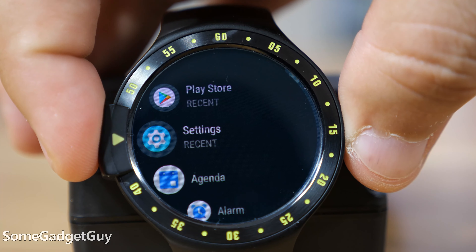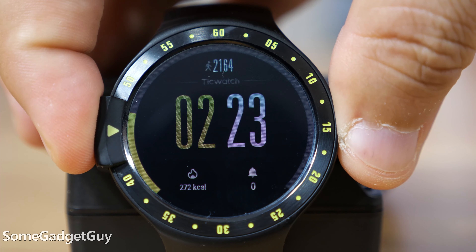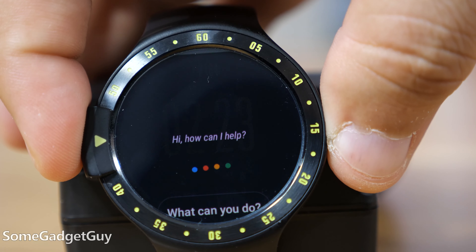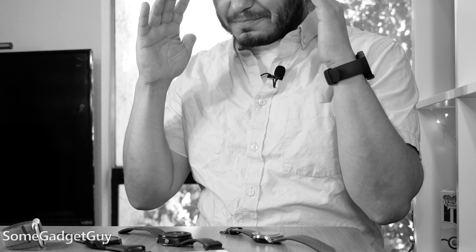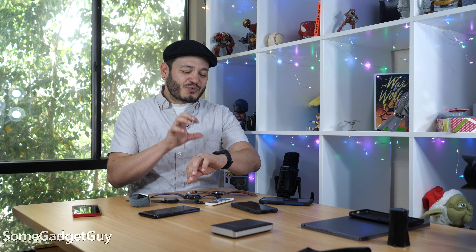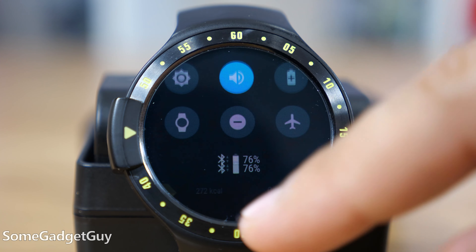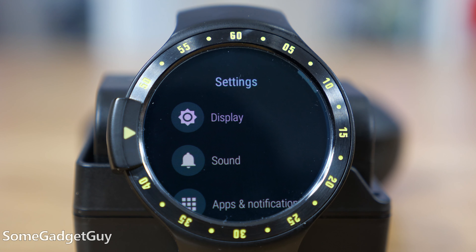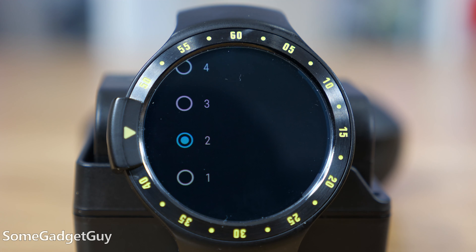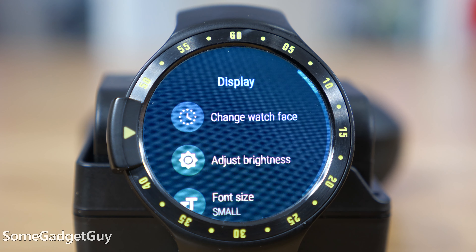My biggest gripes with this product still remain. This sort of squishy, mushy side-mounted button still feels wrong to be on the left-hand side of the watch when you wear it on your left wrist. The other gripe — and it's because I'm totally spoiled — but whenever I'm sporting the TicWatch S, I really miss having an ambient light sensor, some sort of automatic brightness adjustment. You're in a dark movie theater, you're in bright Southern California daylight, and I'm very regularly swiping through the UI to control how bright that screen is.